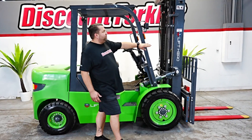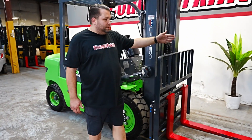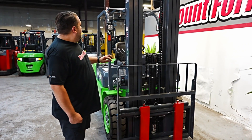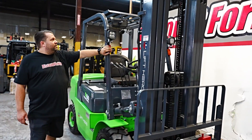Some of the features: it's going to be a three-stage mast, full free lift with side shift. Something unique about Discount Forklift is we safety paint red with yellow tip for added safety. It does have the upgraded LED light package with turn signals.